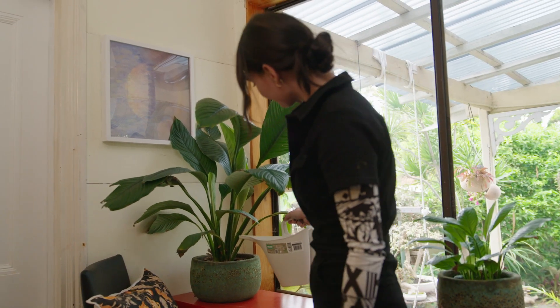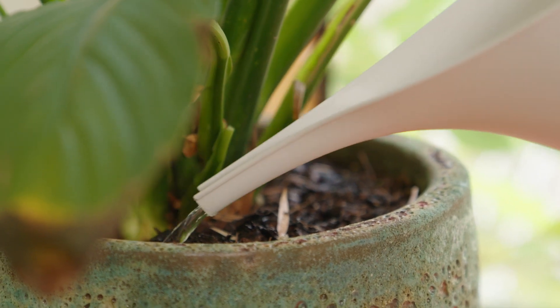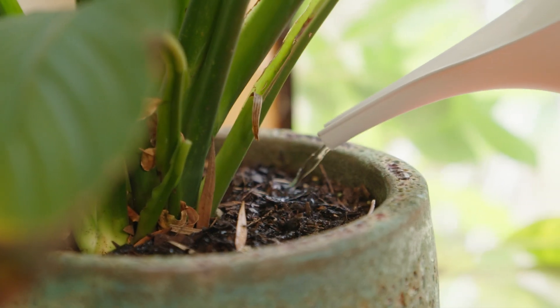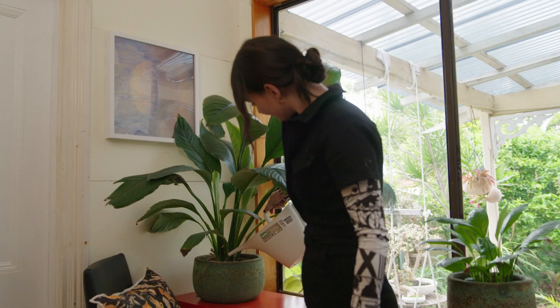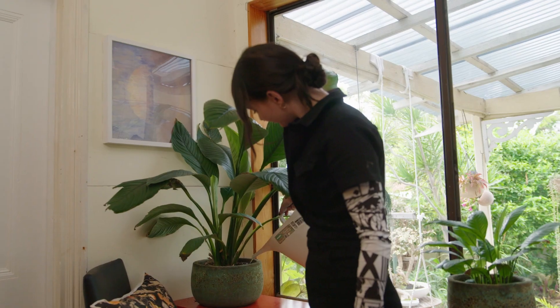You want to wet the surface evenly, then wait a few seconds. If you don't see water coming out of the saucer, give it a bit more until you do. I like this top watering method because I know the roots are getting an even soaking right the way through the pot.